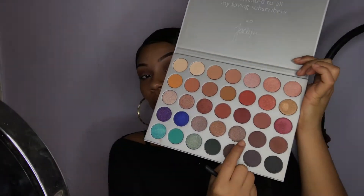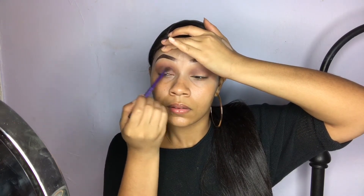I'm going to go in with the same brush and take an even darker brown. It's all about building up — I'm just going to put just a little bit in the crease to give it more depth. Blend out the edges, of course.